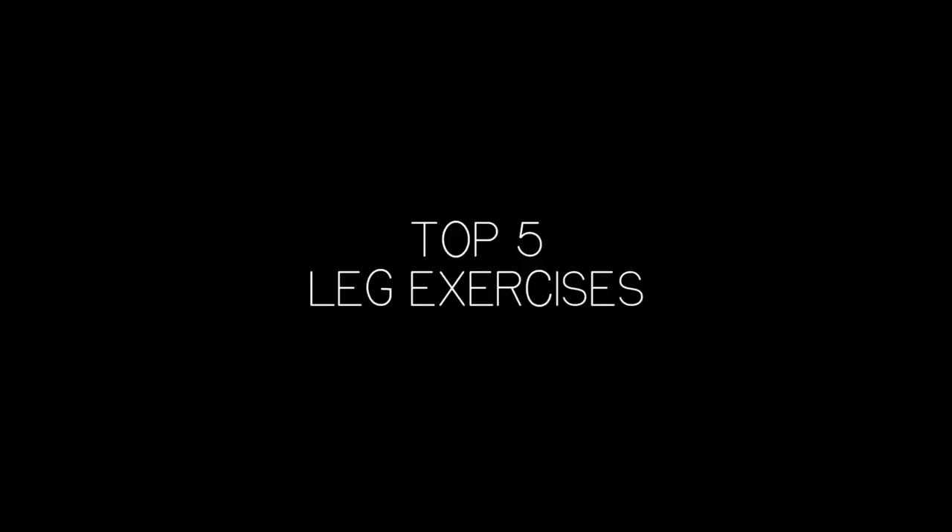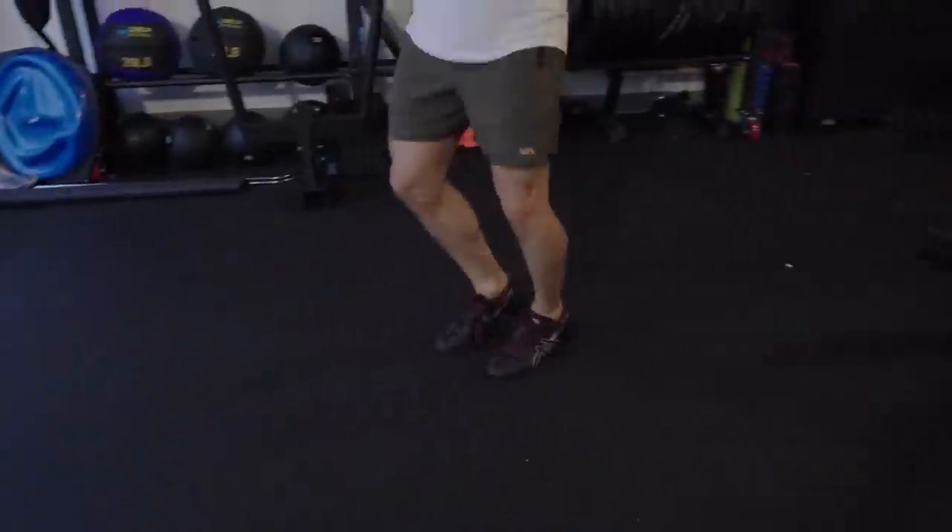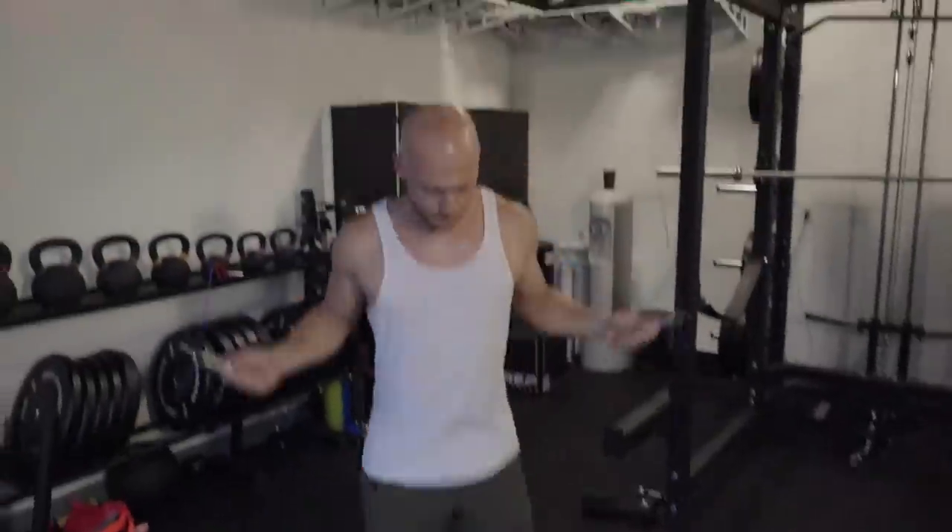Welcome back guys, this is my first official workout in my new home garage gym. I'm going to do some squats — squat racks are usually taken at the gym. I finally have more time to spend on my legs because I want to grow them. Today I want to talk about the five exercises you have to do if you want to grow your legs. After the warm-up, we'll start with the compound movement.